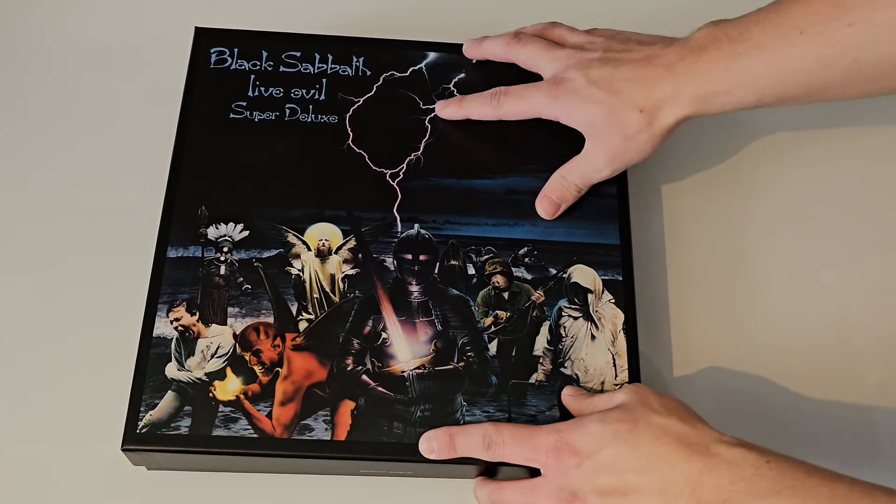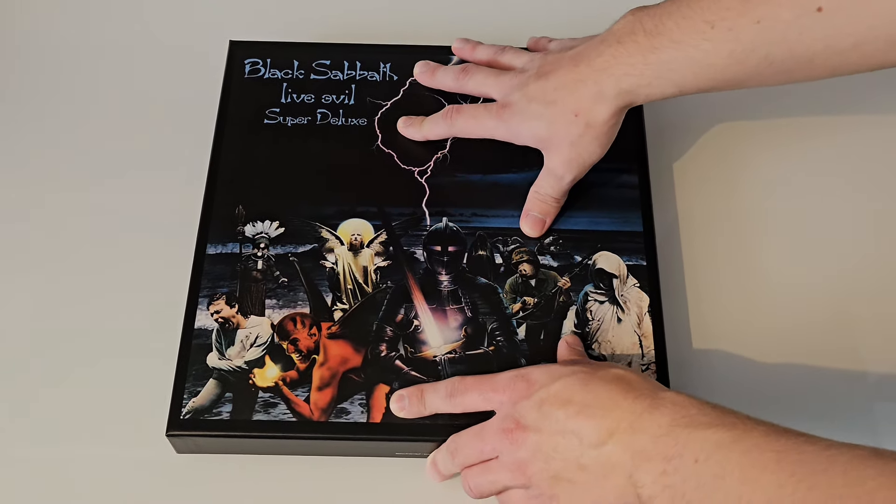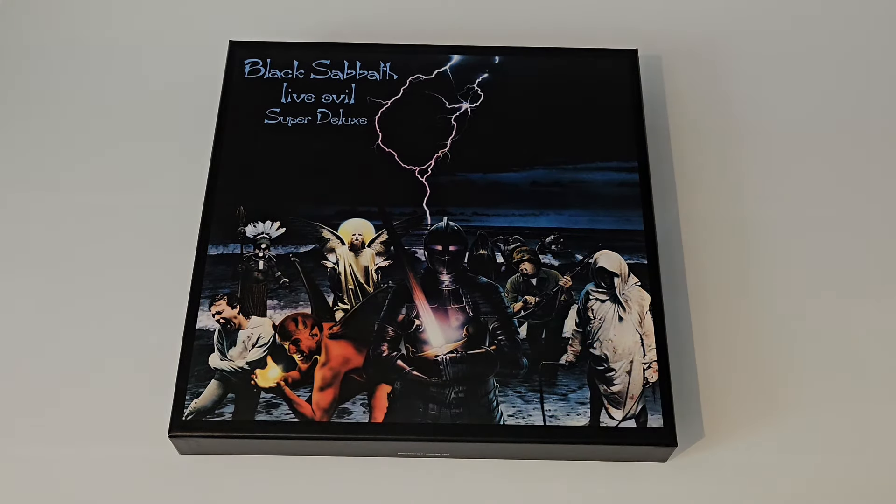Really, really nice box set — really happy with it. Thank you for watching, and I'll see you in the next one. Bye-bye.